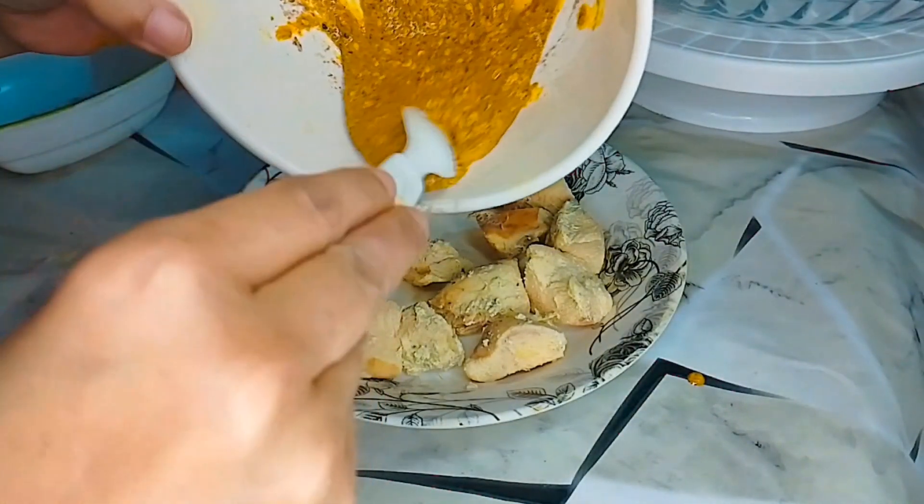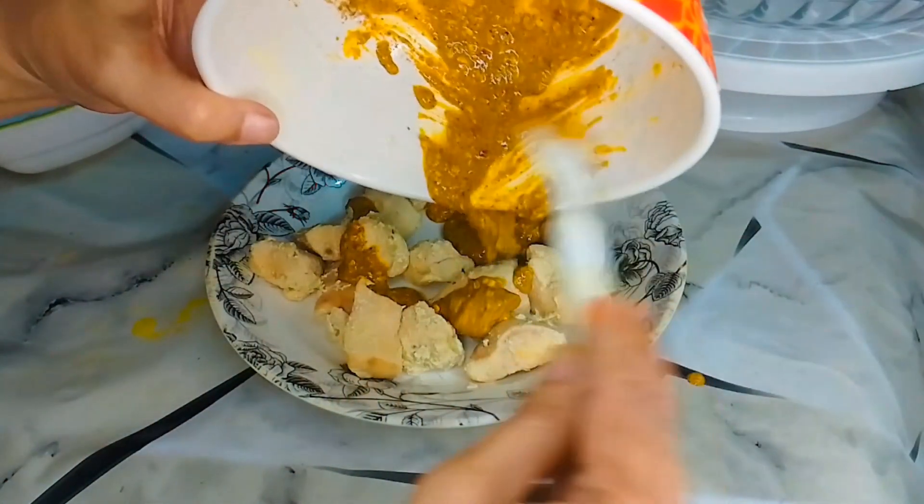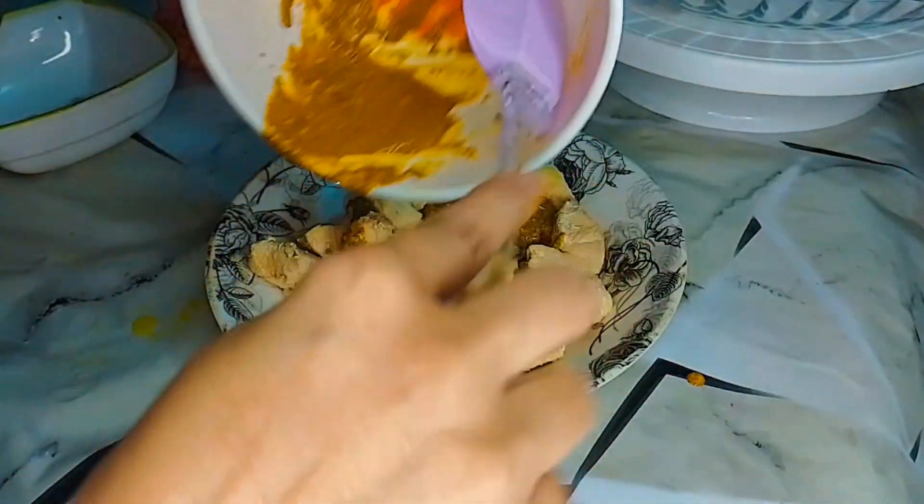Let's put the chicken in and coat it for 10-12 minutes. I put the coating on this side and pour it.